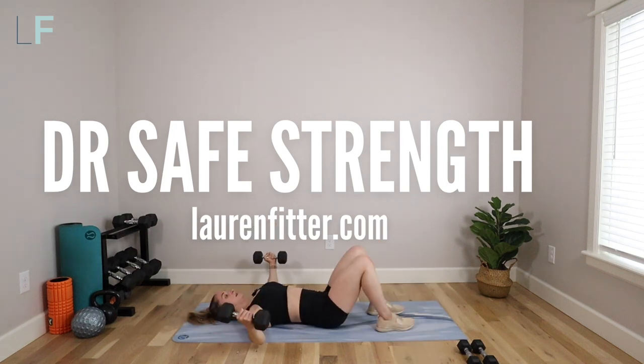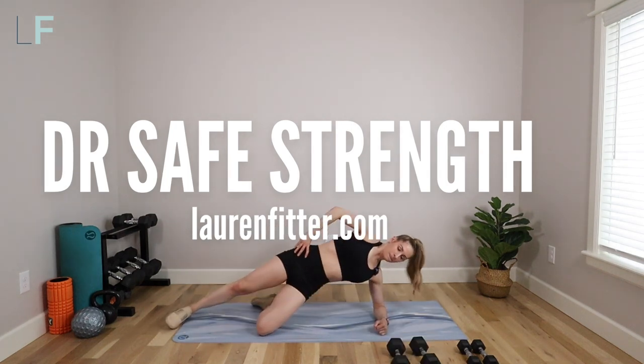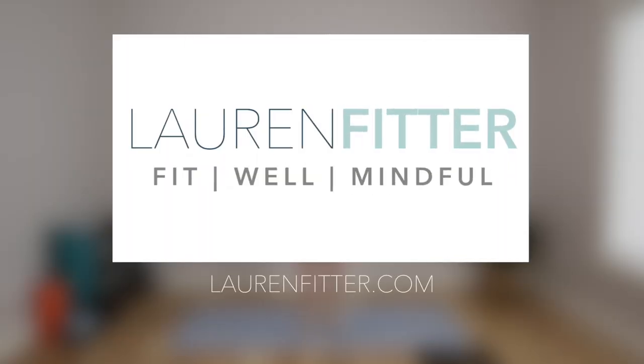All you need is a set of light to medium weights, or you can do this with body weight. Hey mamas, welcome to today's workout.